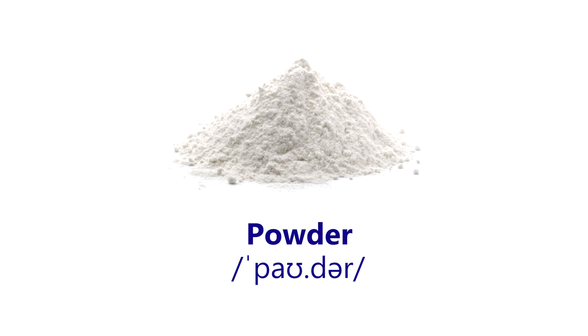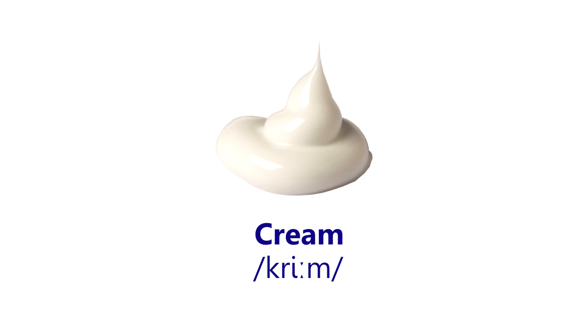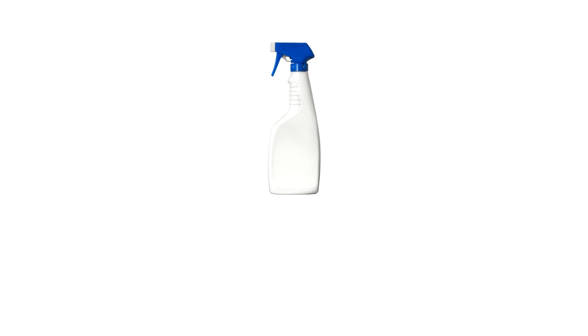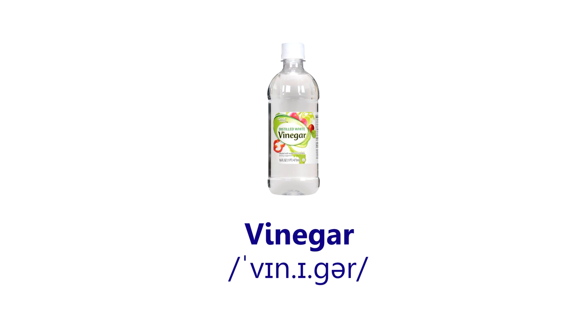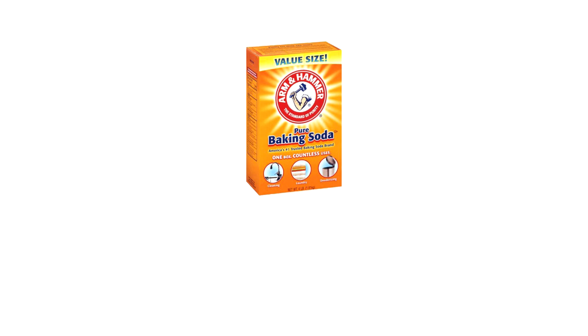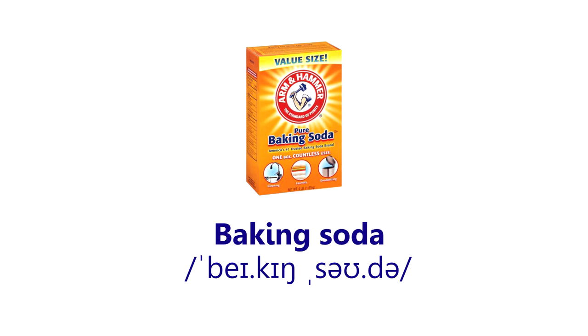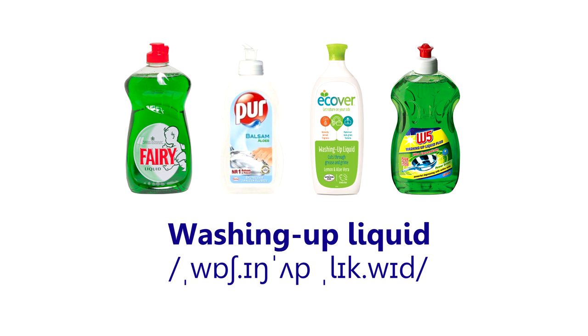Powder. Foam. Gel. Cream. Spray. Vinegar. Caustic soda. Baking soda. Washing up liquid.